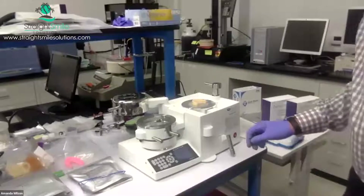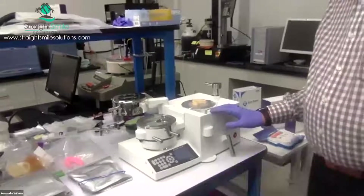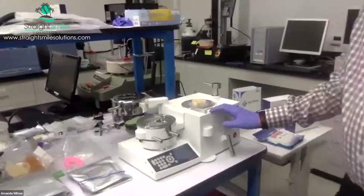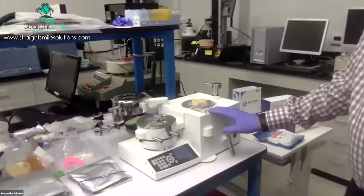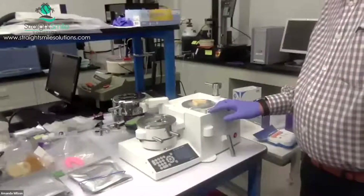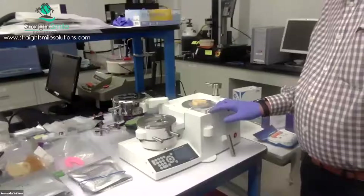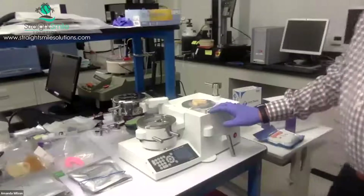Someone asked about the price point on the BioStar and MiniStar. The BioStar is approximately $4,500 for a new one, and about a thousand less for the MiniStar — so approximately $2,500 for a MiniStar.